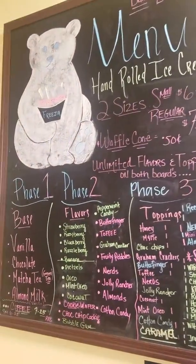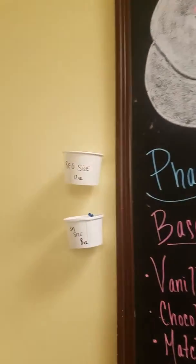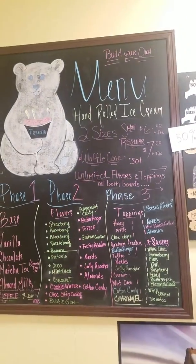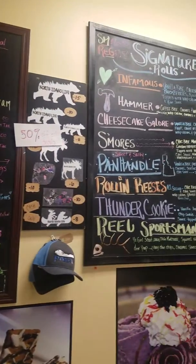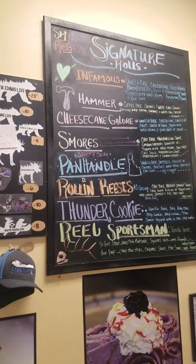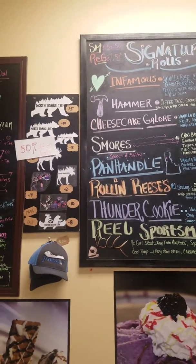We have the bilgeron. You have two sizes, a small and a regular. And there you have it. We hope to see you guys come down here soon. We are doing a raffle right now, so get your hands on some of those raffle tickets for a gift card.